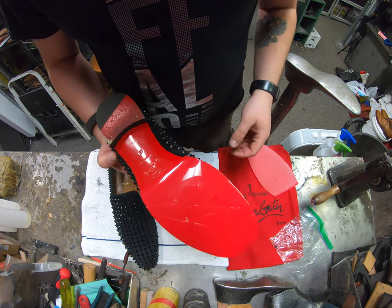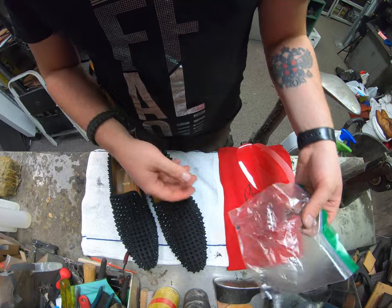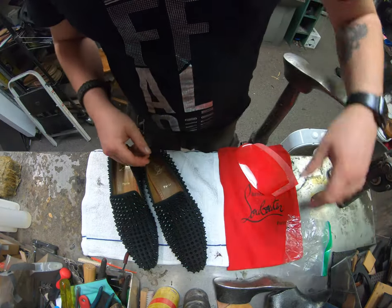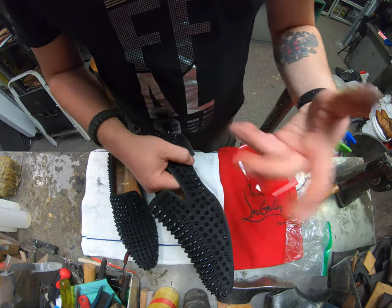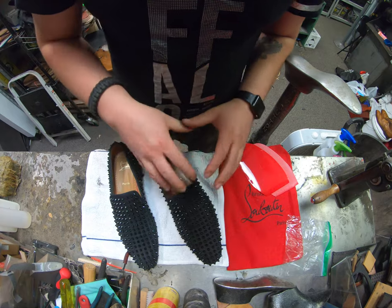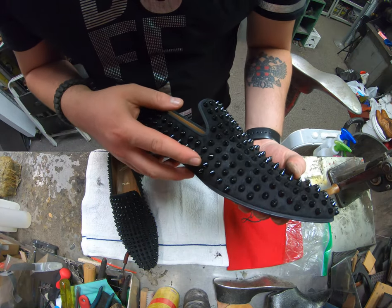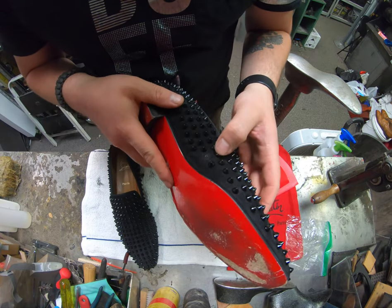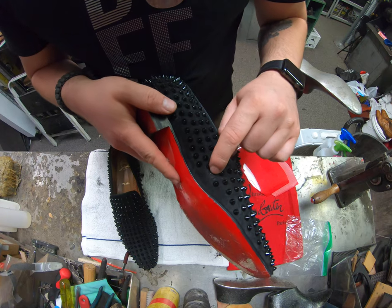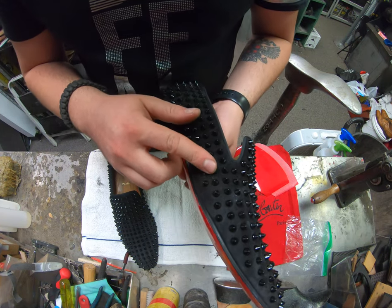I'm going to put it on, and during that process I'll actually be reattaching one of the little spikes that fell off here. And then we're going to brush clean them, do a regular dry clean — not a full in-depth clean, just because there's no visible staining of any kind. I probably should reinforce a couple of these other spikes around here, because that looks like where we lost one of them, so I'll be sure to check on that.